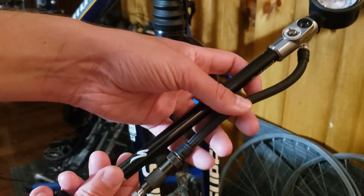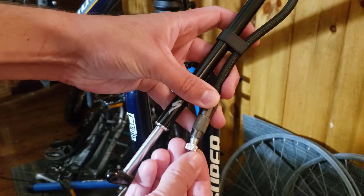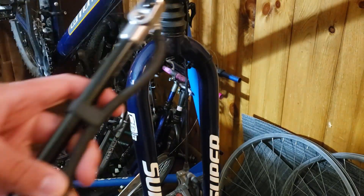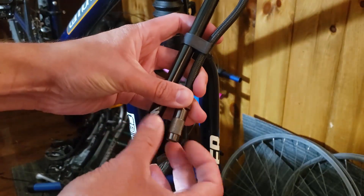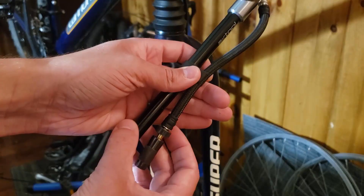We got this specialized shock pump, and this is how it comes out of the box. You're going to want to remove this Schrader valve press converter, and then we're going to unscrew this part because this prevents us losing air.